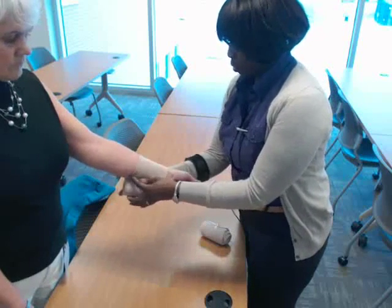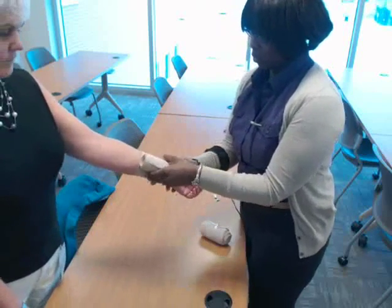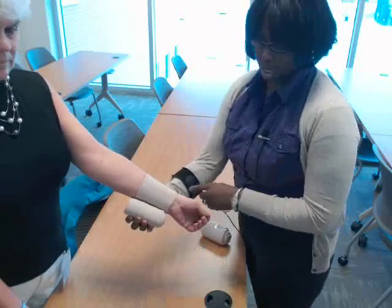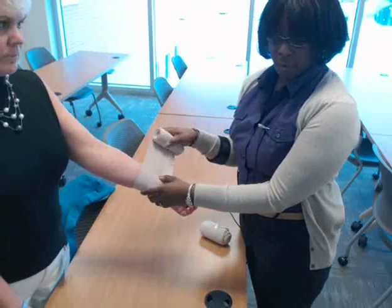The first demonstration I'm going to show you is just the basic circular wrap. You just keep going around in the same area. All bandages start with the circular wrap first.